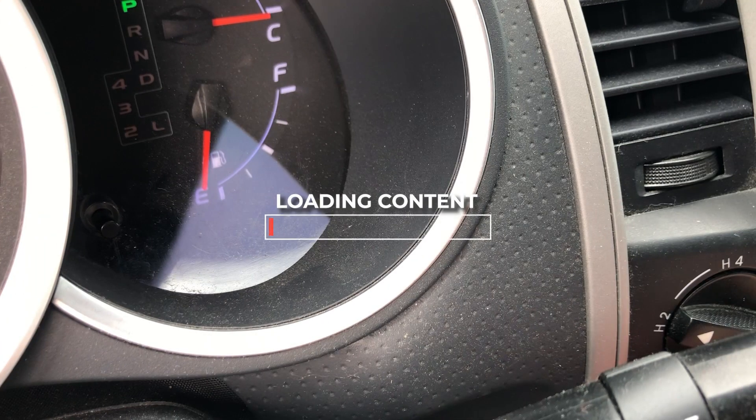Hello everyone. In this video I want to demonstrate a fix for my 4WD actuator on my 2007 Toyota Tacoma. For this video you don't see me actually driving down the street trying to engage 4WD — that's when I noticed the problem.